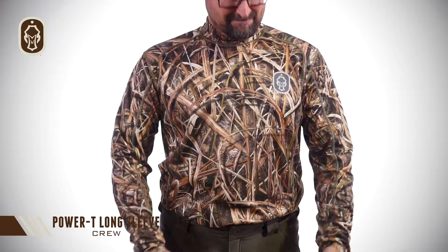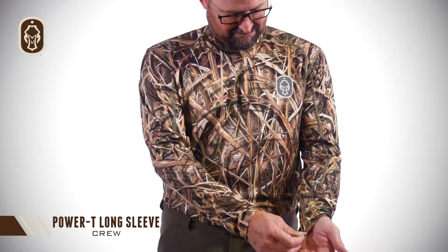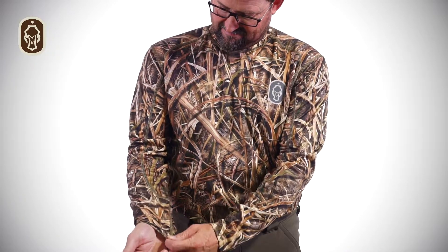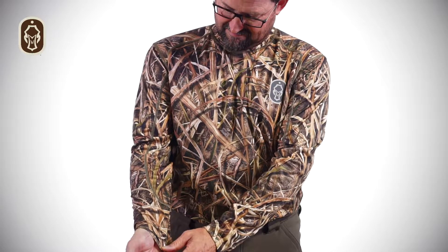Hey, I'm Matt from Hardcore here to show you the Power T Long Sleeve Crew. This is a versatile foundation piece that can cover you anywhere from your early season hunts to your late season layering, or if you're just hanging out on the weekend.